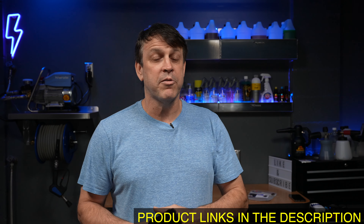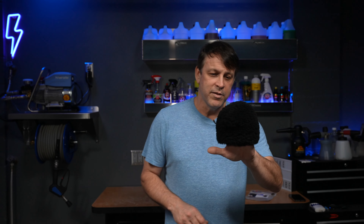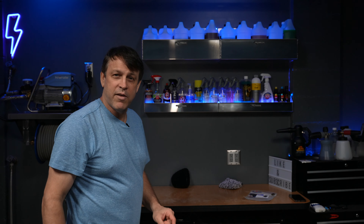This is worth it, guys — I'd grab a few of these. Links will be in the description. All the products I like, this is one of them. This thing's sick. I'll be cleaning my wheels with that in the future. I'll see you on the next one.